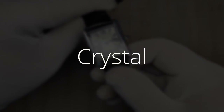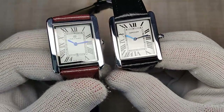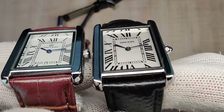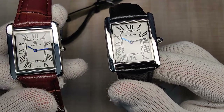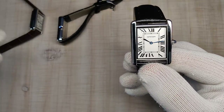The crystal on all three is very similar — no anti-reflective coating, flat, very simple mineral crystal. That's what you'd expect from a $14 watch.